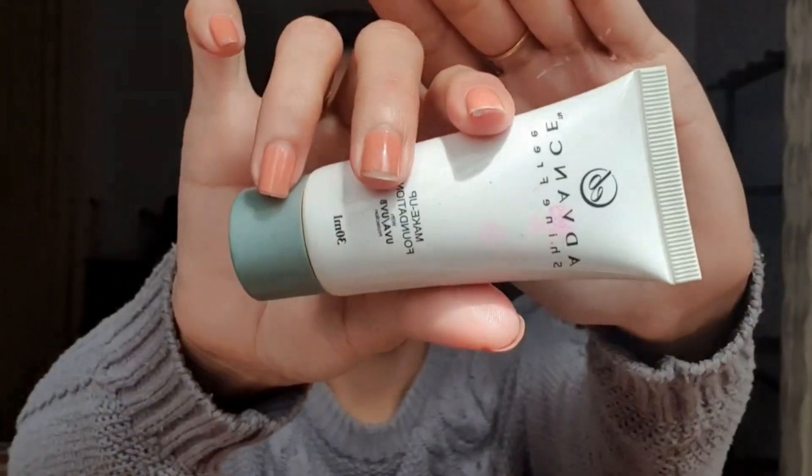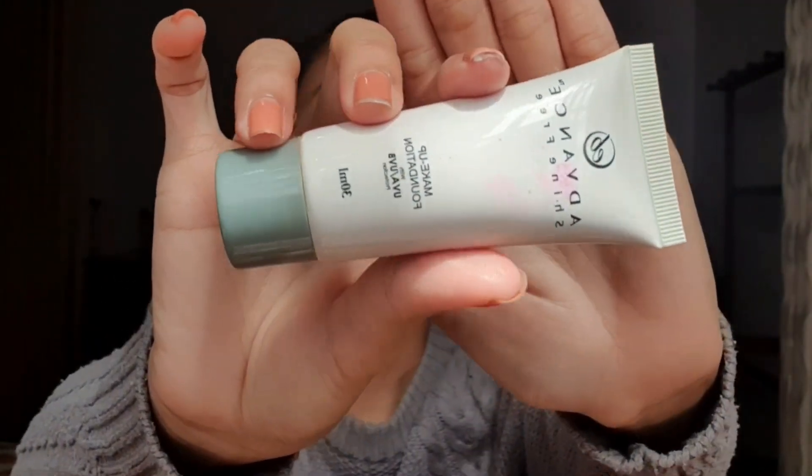Next, this is the foundation I'll be using — the EV Advance. I love this foundation because it's sheer to medium coverage and looks great for everyday. It doesn't cake on my face. I'll apply it all over my face using my hands, then use a damp beauty sponge to absorb the excess foundation.